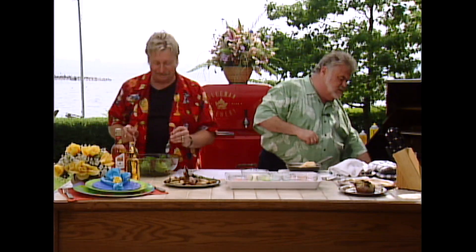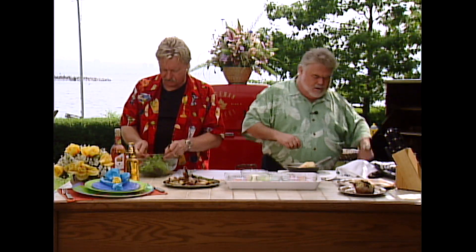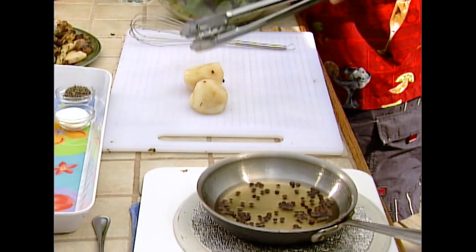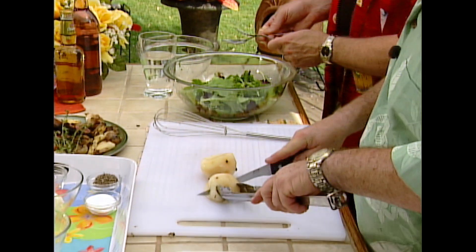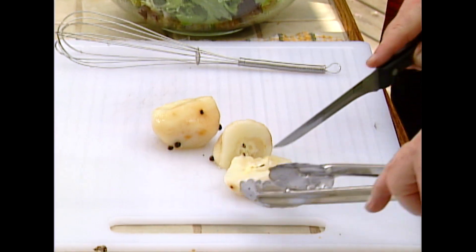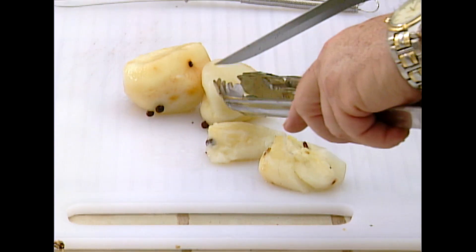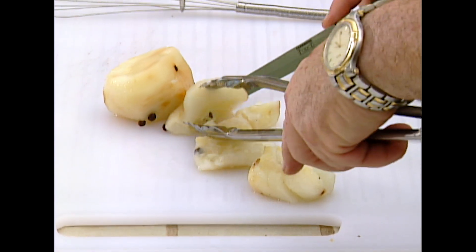You can take those pears out and cut them into little rounds without the core. No core. We're going to put this on the plate, and then I'm going to put that around. And then we're going to top it with some goat's cheese.